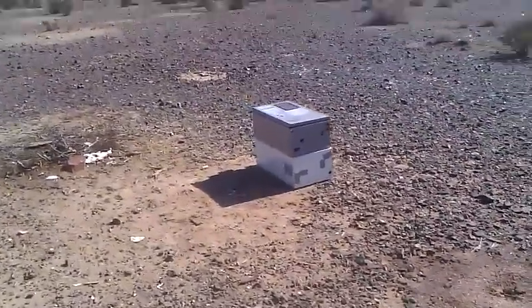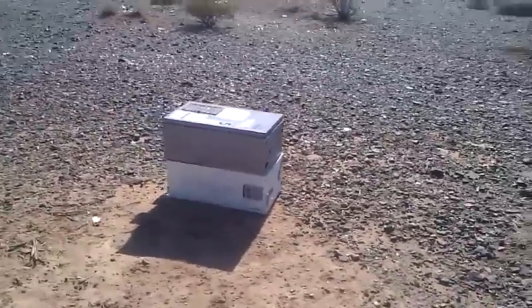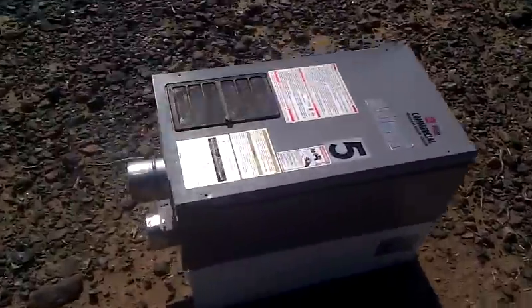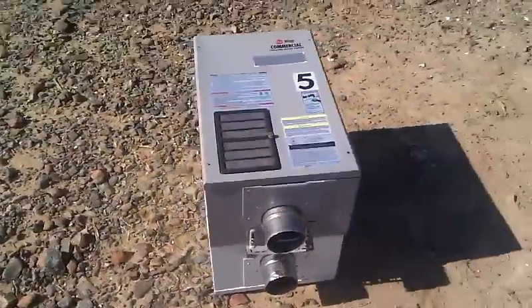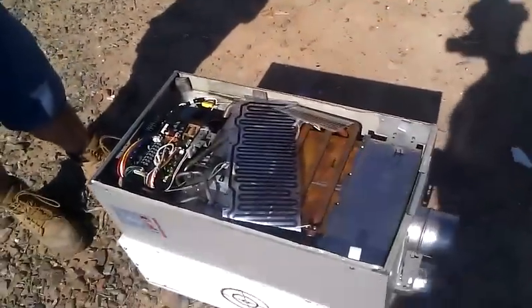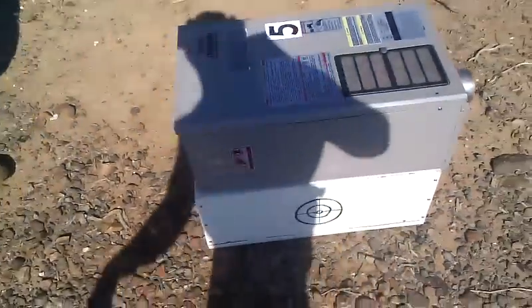What we have here is two tankless water heaters. The one on the bottom has about 15 pounds of Tannerite in it. The one on the top is just going to suffer the wrath. All that good recycling. That one's going to take the wrath. Soon this one's going to be 50 feet in the air.